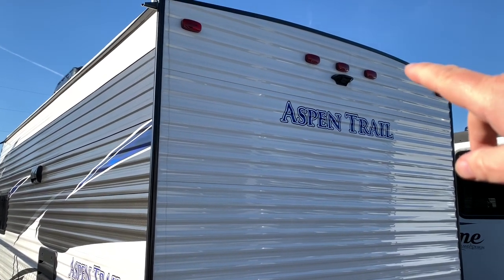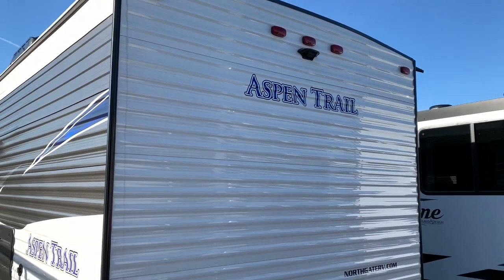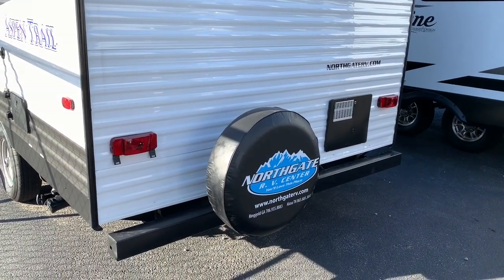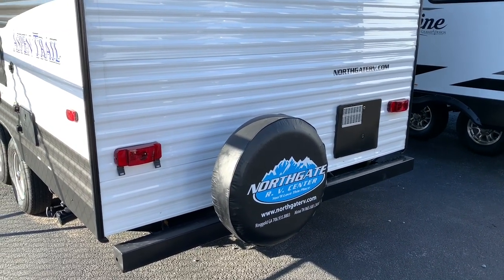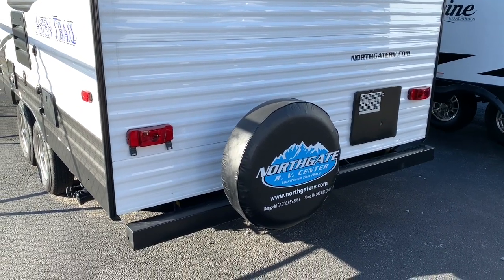Back here on the back, they've got a camera mount that's already pre-wired for a camera, and you've also got your spare tire on the back bumper. I'm over at Northgate RV, which is just outside of Chattanooga, Tennessee — right at the state line in a city called Ringgold, Georgia.